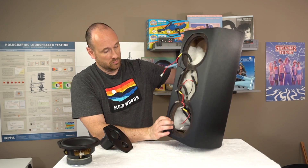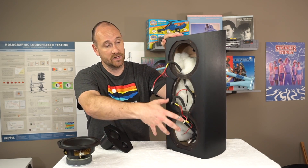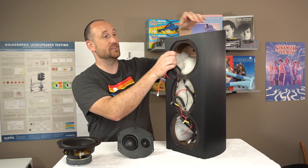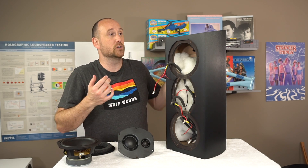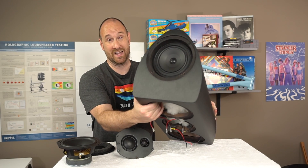Inside the enclosure, we've got a large passive crossover at the bottom that controls the three-way speakers up top — sending signal to the tweeter, the mid, and the two woofers. At the top of the speaker there's an Atmos speaker module, which I did not review, because I'm not sure how one would go about reviewing that type of design.